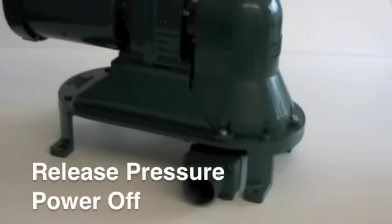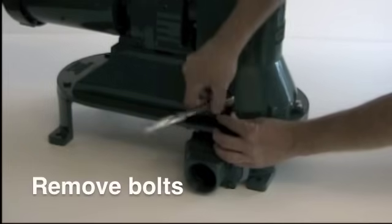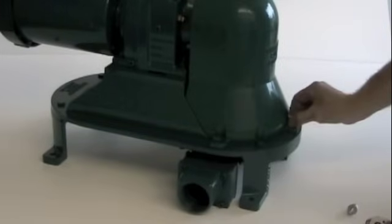First, ensure that there is no pressure in the pump and that all power sources have been disconnected. Next, remove the four bolts holding the guard to the pump body.